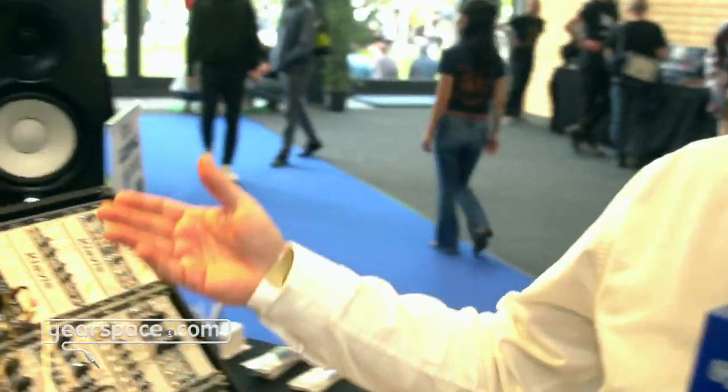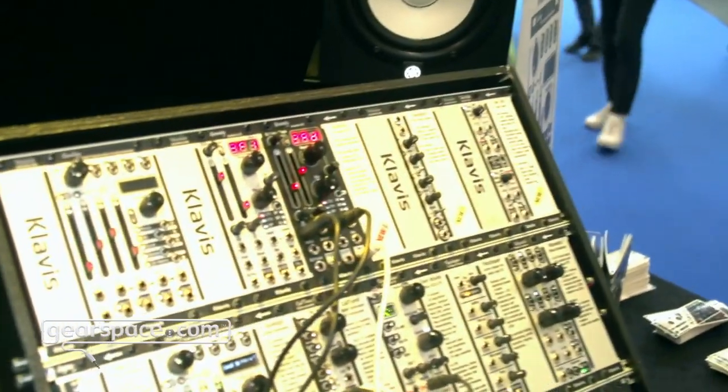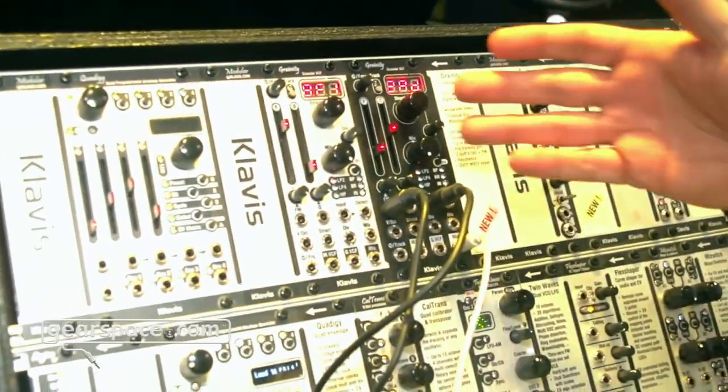Hello Gearspace, welcome to the Clavis booth. Last year we presented a very early prototype of this granular VCF called Granity. This year we have the final product, which will ship to shops very quickly after the show. So let me give you a quick demonstration of the capabilities of this module.